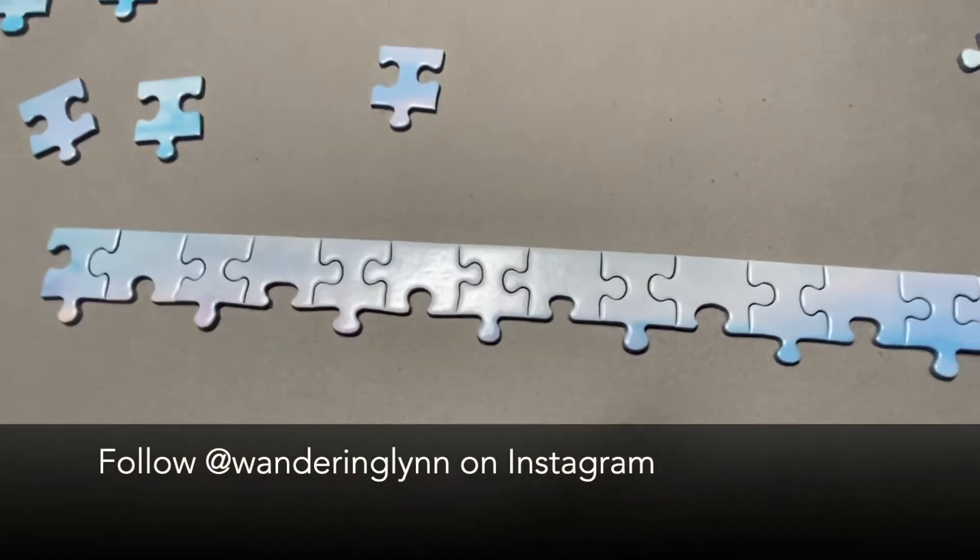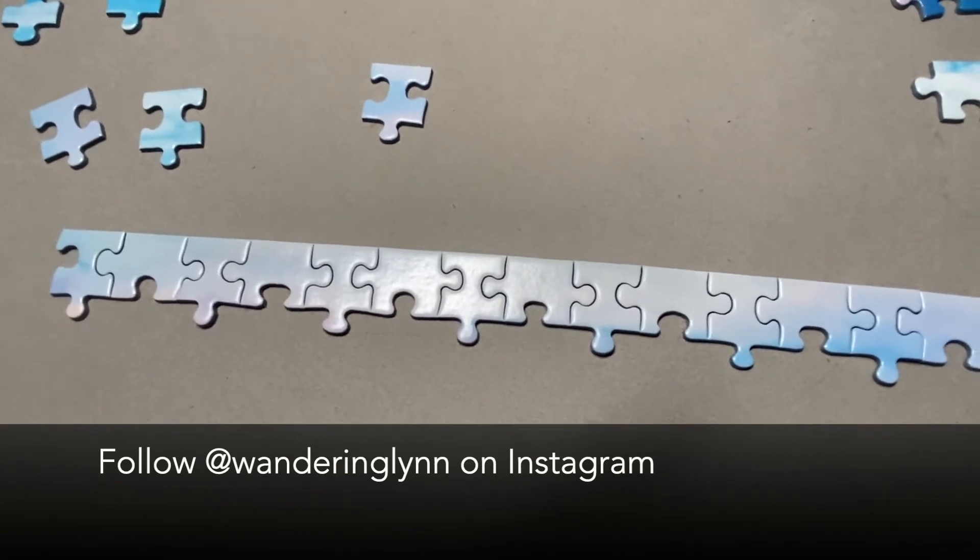Come back tomorrow and find out how I'm progressing. Thanks for joining. This is Wandering Lynn.